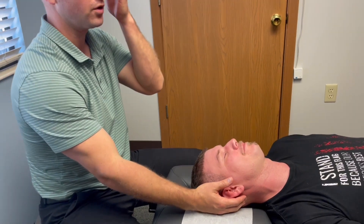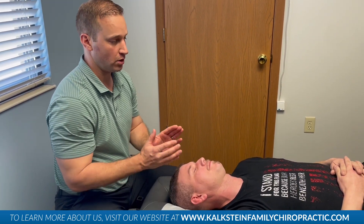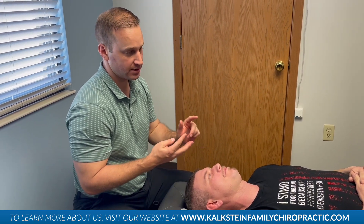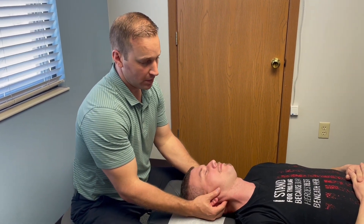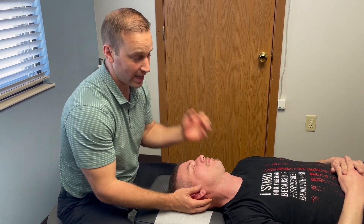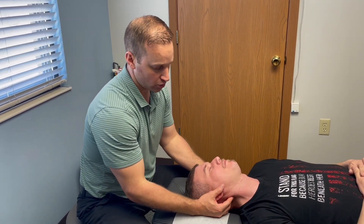So he was getting some vertigo. We've covered this in other videos — chiropractic adjustments and cervical chiropractic care have shown great results with vertigo, dizziness, TMJ, and headaches — things we wouldn't normally associate with neck misalignment but have a direct correlation. A lot of vertigo is cervicogenic; it's actually coming from the neck. Sinus problems too. It's mainly the cervical adjustment that gets to the root cause of those problems.